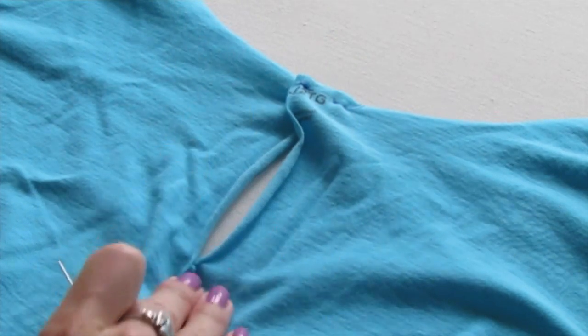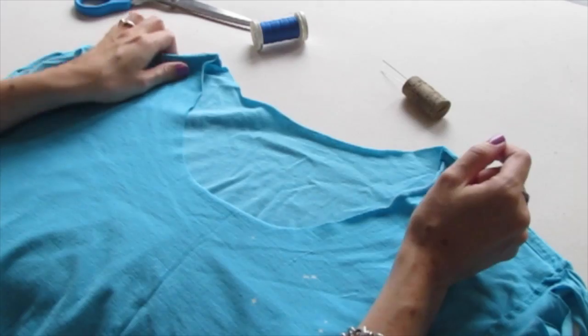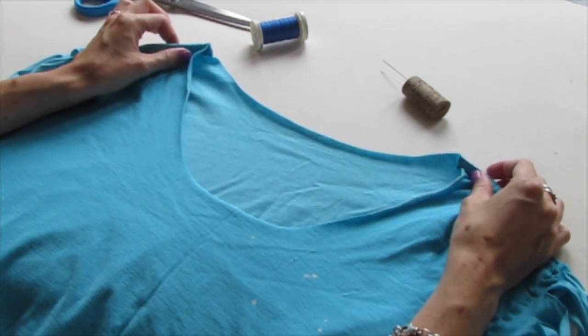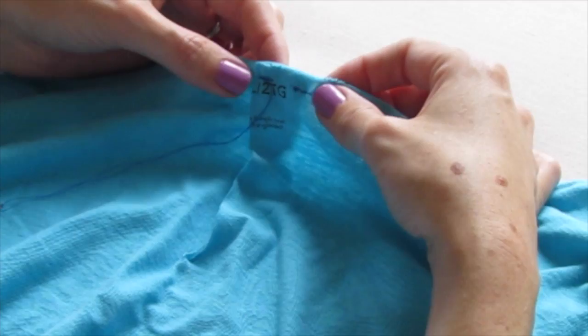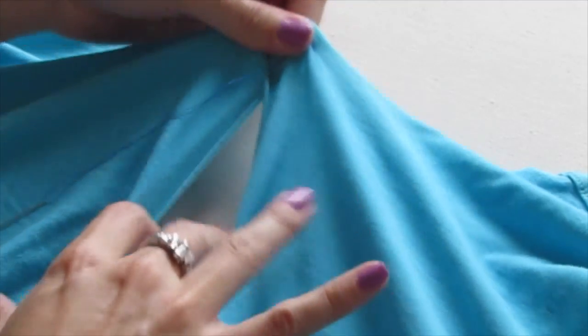So that's how you make a keyhole opening. Thanks for watching, Cinderella's Sew. If you've cut a shirt neckline and now it's too big and it's falling off your shoulders, this is a really good way to make it a bit smaller. Because the collar is smaller now, it won't fall off your shoulders and you have this nice little keyhole opening.